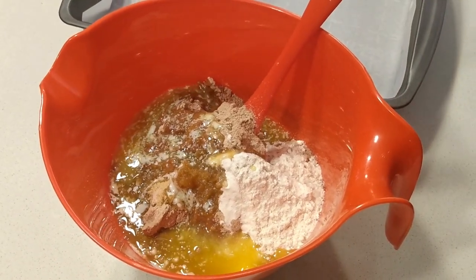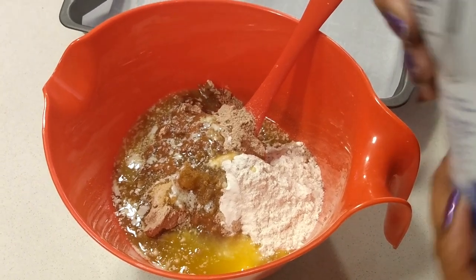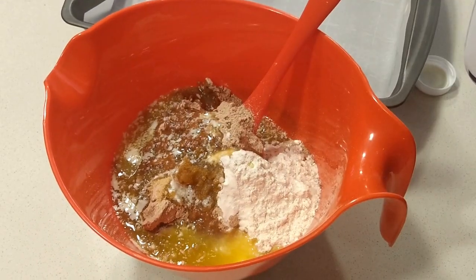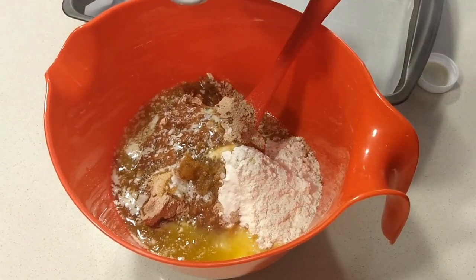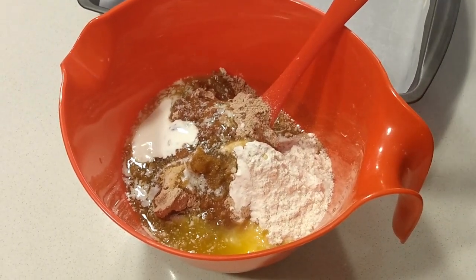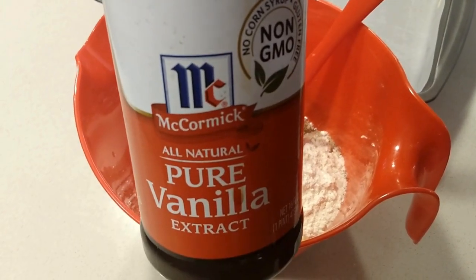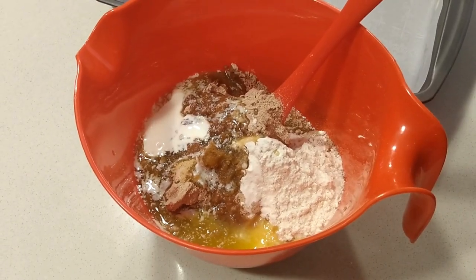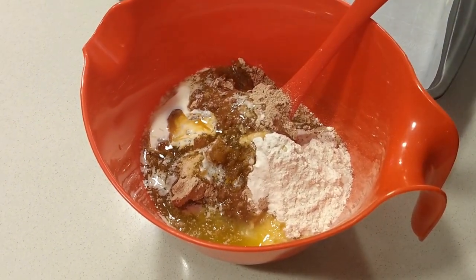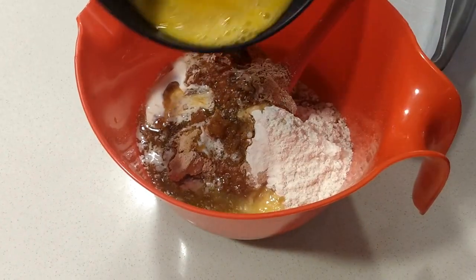And instead of that tablespoon of water, I'm using a tablespoon of heavy cream. You can use milk, you can use almond milk. I'm just going to pour it in — I'm going to eyeball it. And then a teaspoon of vanilla extract, eyeballing it. And then two eggs that I've already beaten.